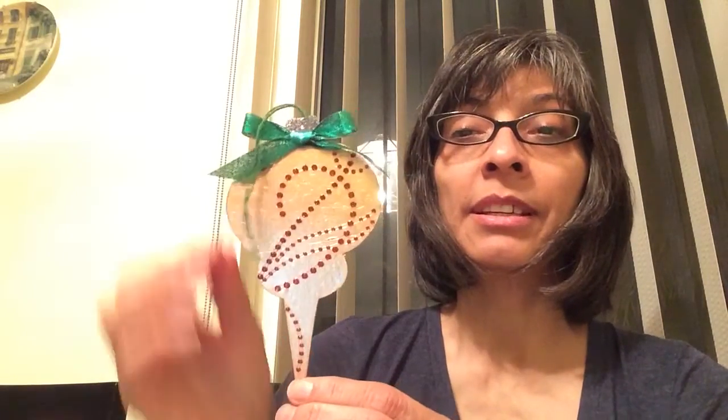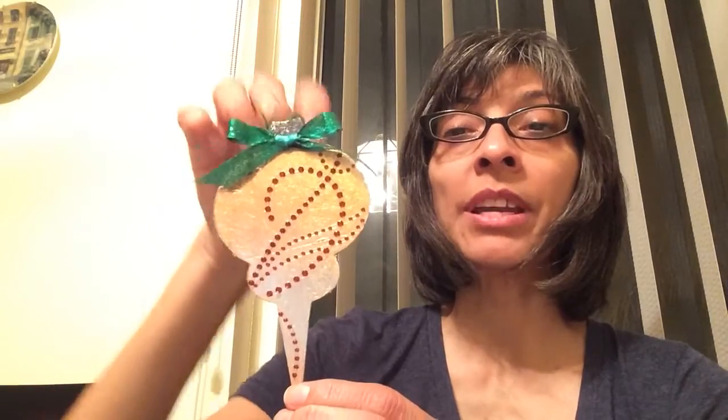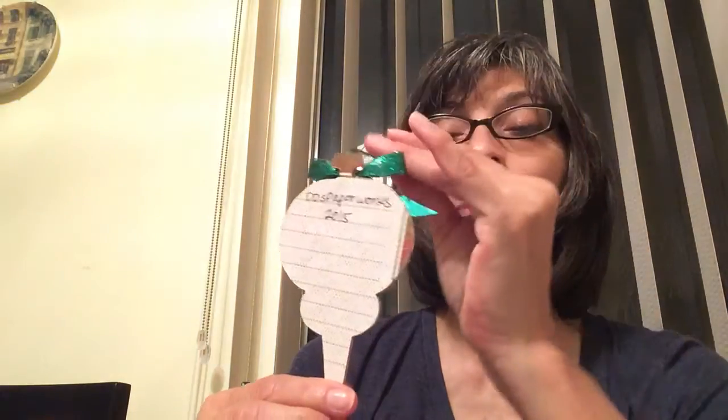Now this is one, here's the other one and again it's done the same way — the dark gold with the ruby red bling, the paper and my name on the back. The gold up here is glittered dark silver, not gold, dark silver, and then the green bow — it's all glittered and again this is how you hang it.